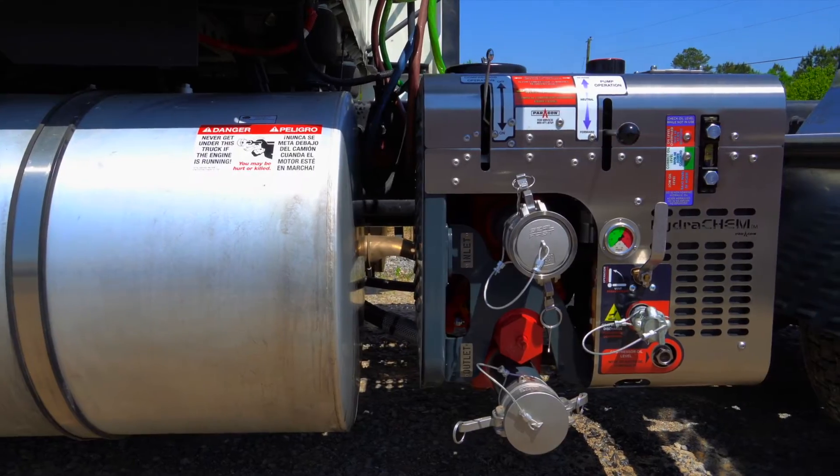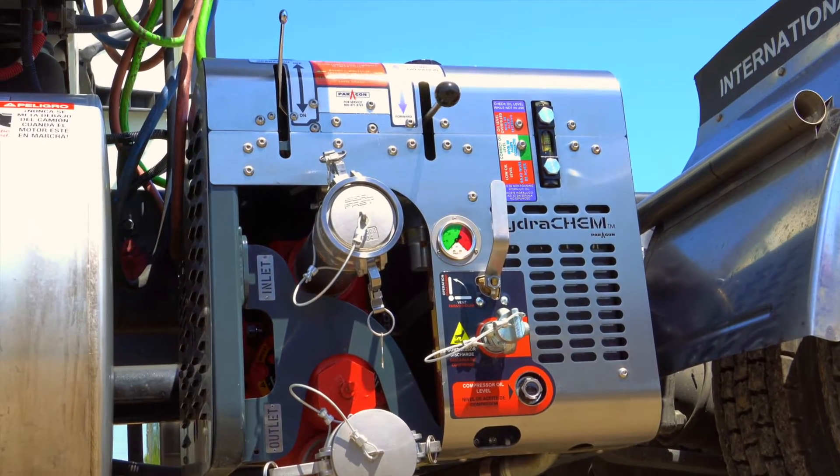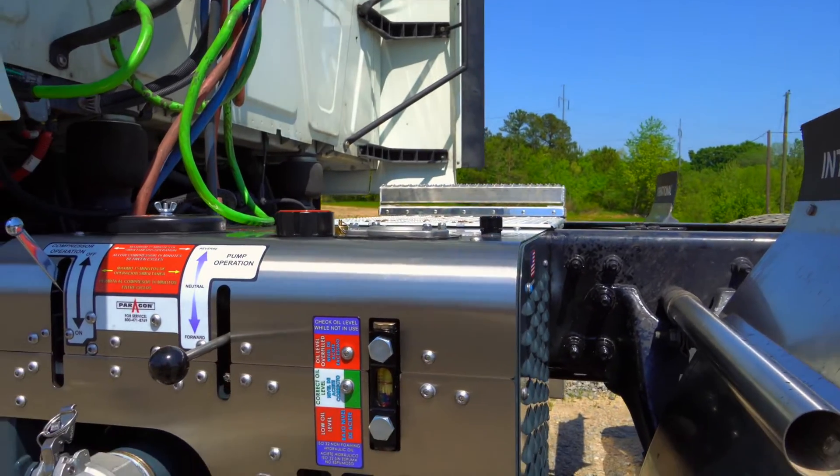The industry has been revolutionized by the one and only Hydrochem. The latest version, the HC-180, has been built with the help of your feedback.